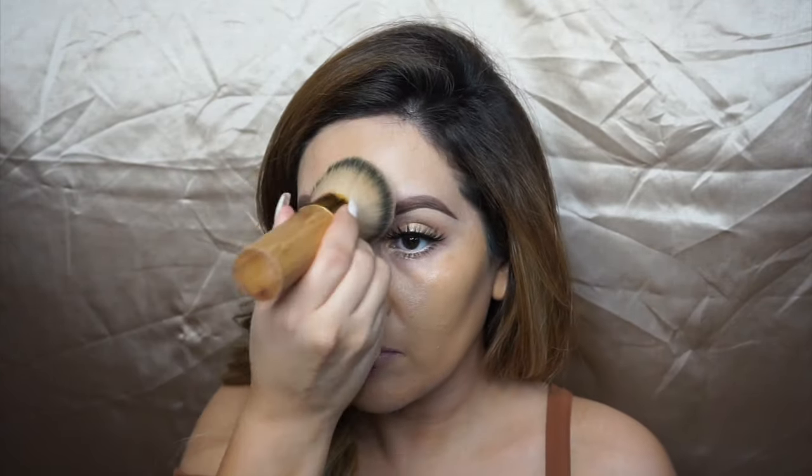absolutely love this foundation. I'm adding these drops just to give me a little bit more of a glow, but it's still not going to feel too dewy. I'm applying this with my gigantic kabuki brush from Tarte Cosmetics, working in circular motions to blend everything in, then stippling in the areas where I want more full coverage.